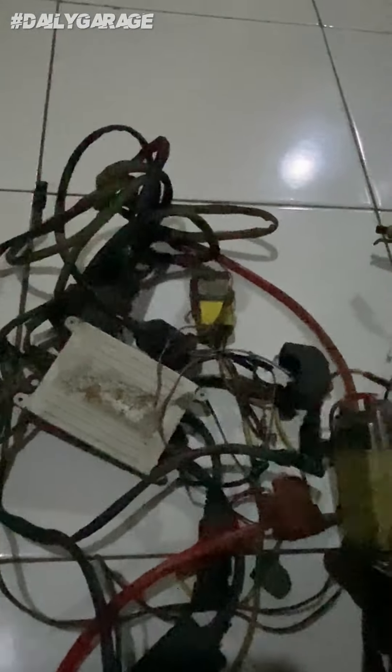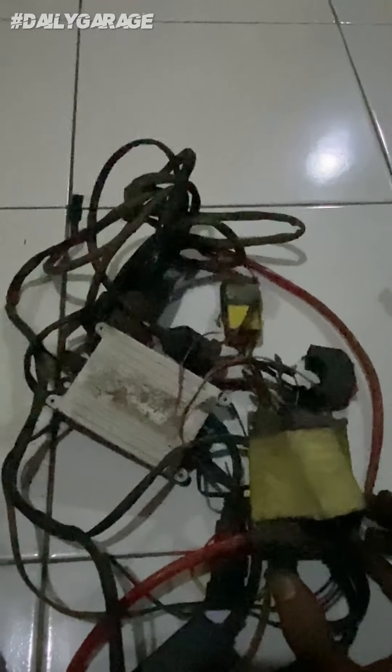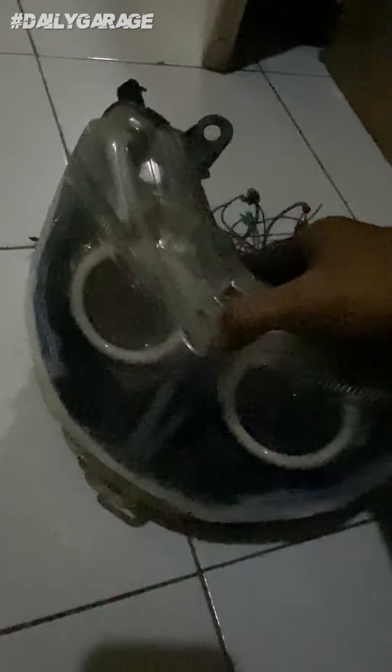Ini tuh jualannya tuh sepaket sama bohlam-nya, bohlam HID-nya. Terus gue — ya, daripada gue beli, gak punya duit — mending gue setanarin aja dulu dah, ntar kalo punya rejeki baru gue pasang lagi. Soalnya sayang banget ini, penampilannya sangar banget. Yaudah guys, kita lanjut pasang lampu alis. Tapi kalo lo butuh nih lampu, bisa kali.